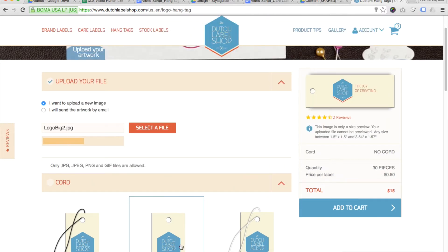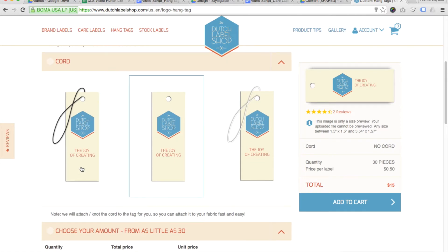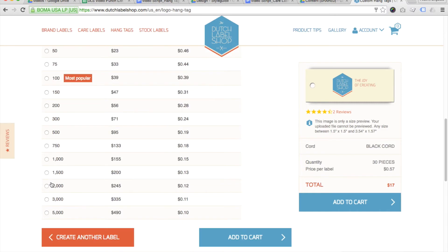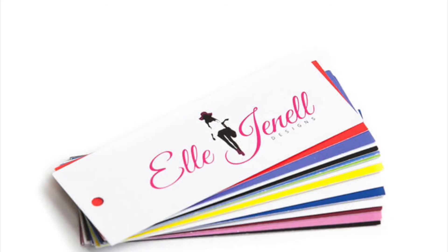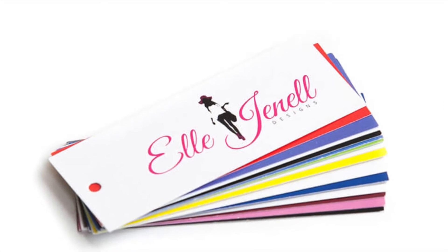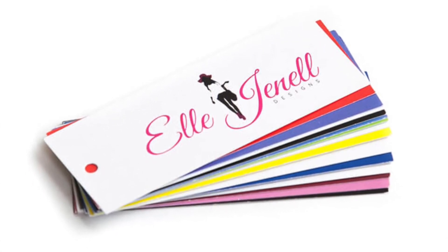Second of all, hang tags are relatively inexpensive in comparison with other types of custom labels, and they give you flexibility. You can easily attach multiple hang tags in different combinations to one garment to give your customer exactly the right information about that piece, while allowing you to brand your product lines or your collections differently.